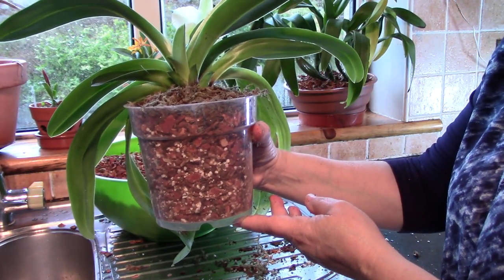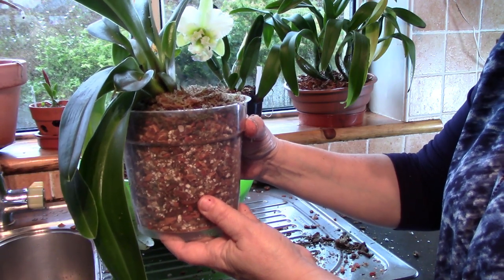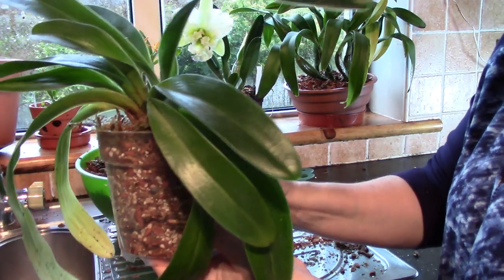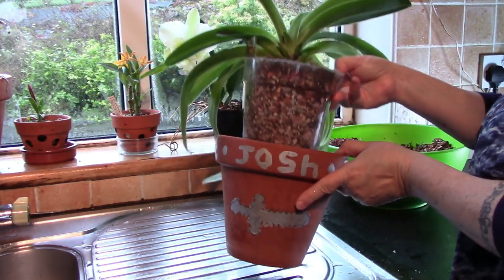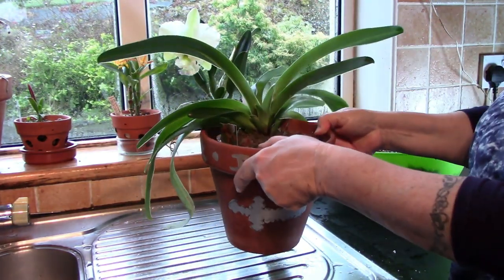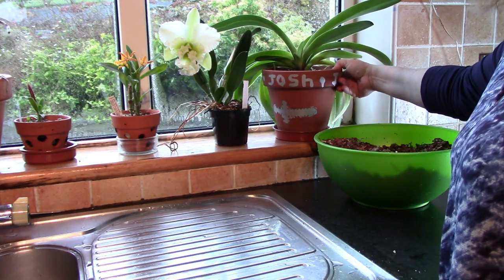I've potted in a transparent pot, which I find good for seeing what's going on with the roots. What I then do is put this transparent pot in a clay pot - that just blocks the light from the roots and stops mosses and algae growing. I just find it's a system that works well. Since I'm using the same transparent pot that this was originally in, I can use the same clay pot.